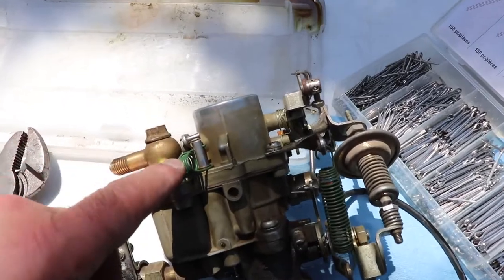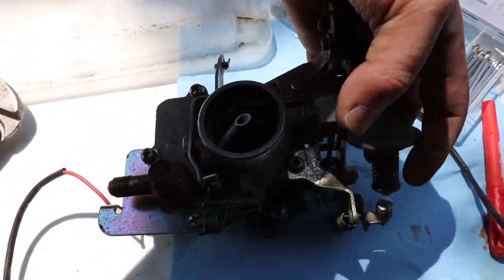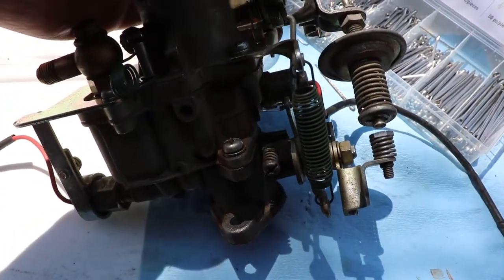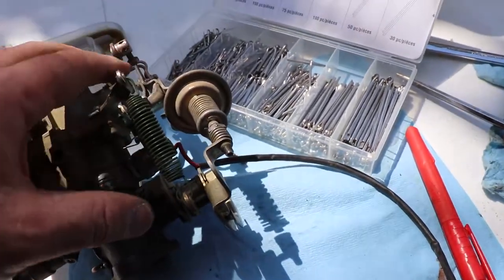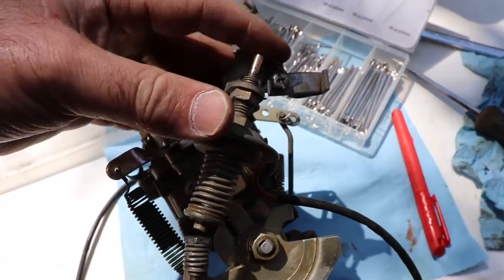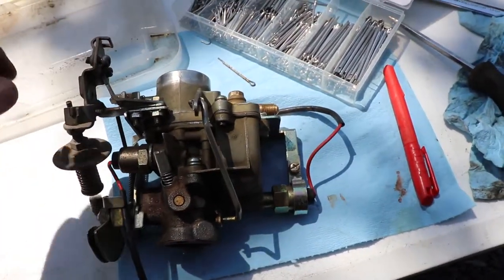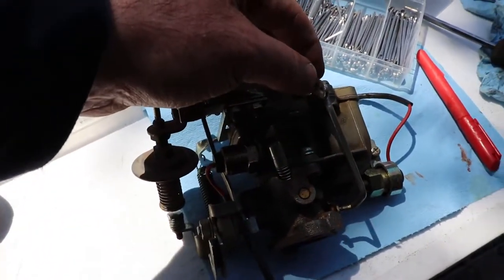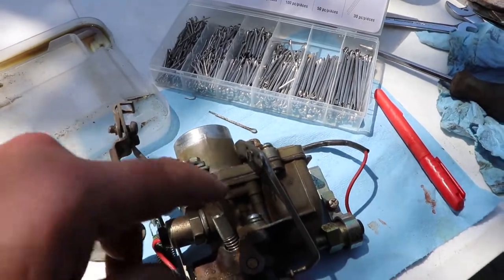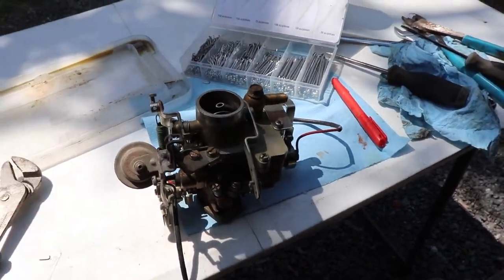We've got the carburetor back together. This is how the spring works on the accelerator pump. This is the choke here — it has a rod that adjusts the throttle, and there's a gap there that we can set. The spring goes between these two rods that have the rubber or plastic isolators in them. There's also a vacuum-actuated component here that I haven't tried to figure out the adjustment for. There were a couple of tiny cotter pins missing, so I had to take a regular cotter pin and use one half of it to pull things together.